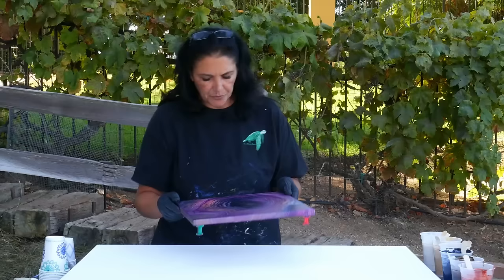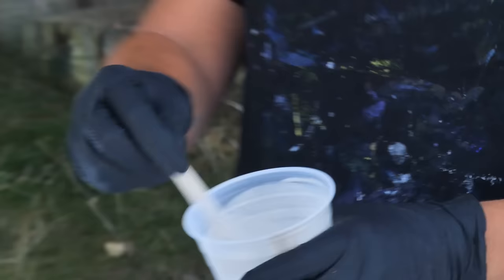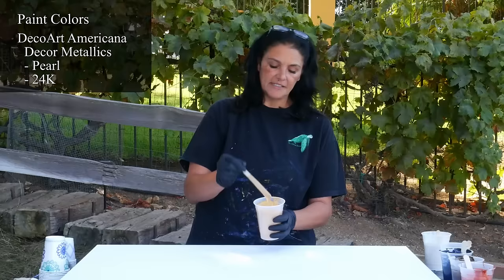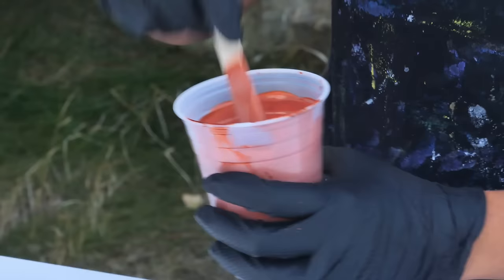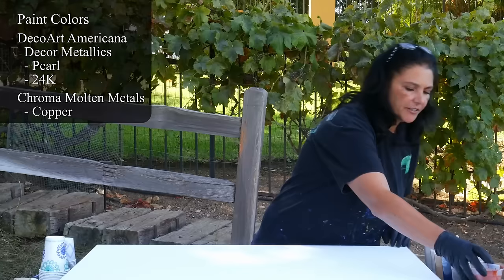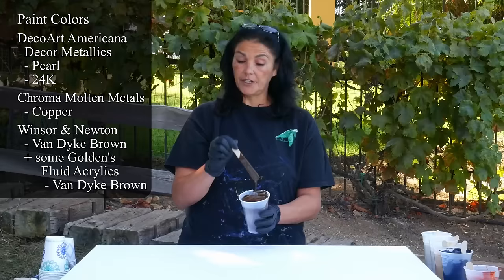So I'm not using the pinks today. My colors are: the DecoArt Americana Decor Metallics in Pearl, and I also have the 24 Karat Gold DecoArt Americana Decor Metallics in 24 Karat Gold. My paint is not super thin today - it is leaving a mound on a mound, and I'll tell you why. I have two pearls and my gold, and then I have Chroma Molten Metals Copper. The next one is Winsor & Newton Van Dyke Brown, and to darken it I've added a shot or two of Golden's Fluid Acrylics in Van Dyke Brown.